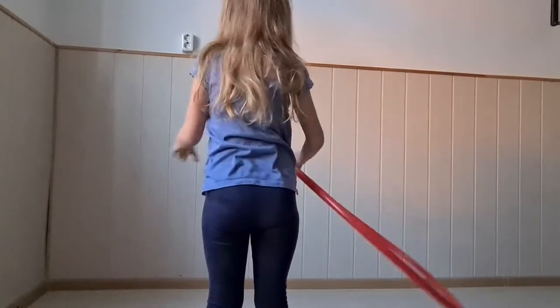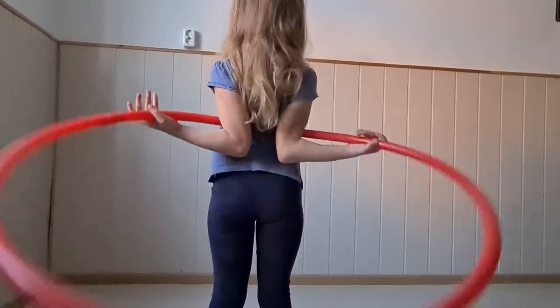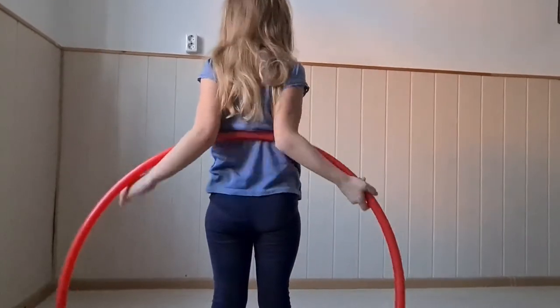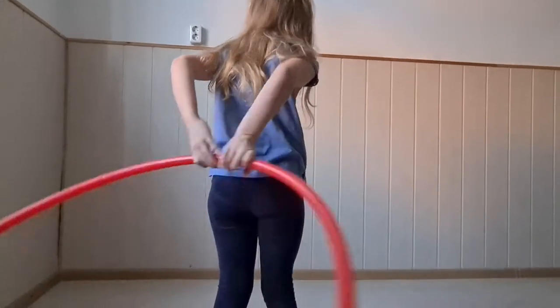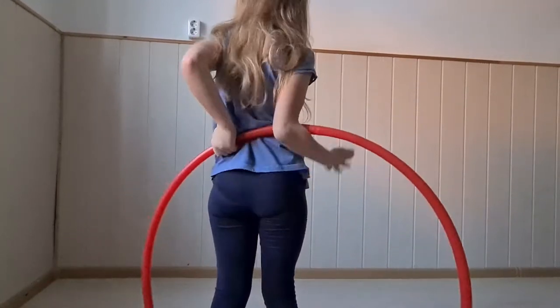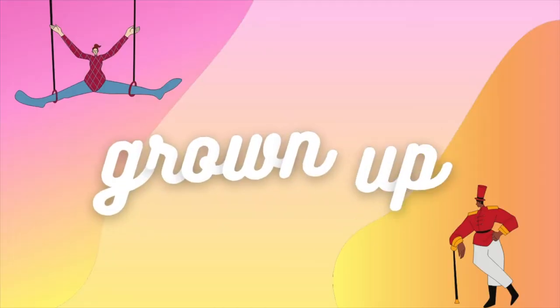Try it a few more times. This move you can try with a bigger or a smaller hula hoop. As long as you're able to spin the hoop around your waist even just a couple of times, then you're good to go. And if you're feeling very confident and it looks awesome, why not grab someone? Find a grown-up that you can show it to and you could teach it.